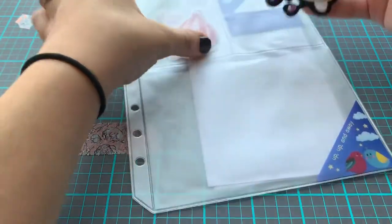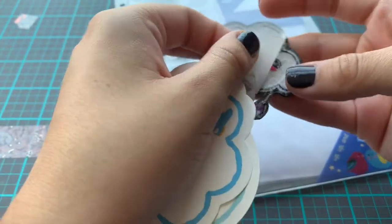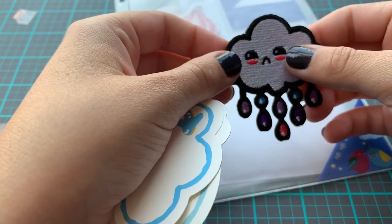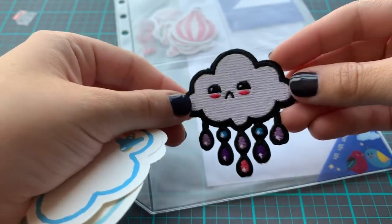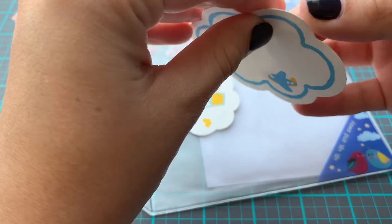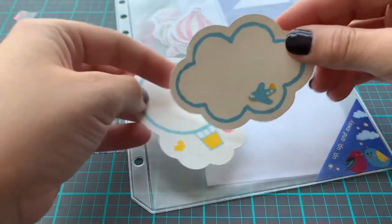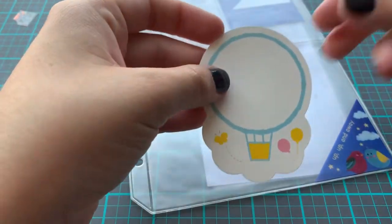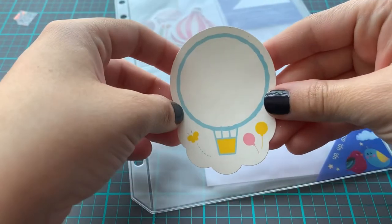In the bottom pack, you have this cute embroidery patch. It's really, really cute. I love the cloud. They're not sticky — I think these are like ephemera or journaling cards. You can probably write something on here. There is a cloud with a plane, and then this one is a hot air balloon with some balloons and a little butterfly. So that was super cute.